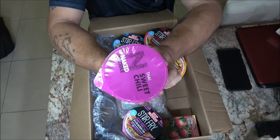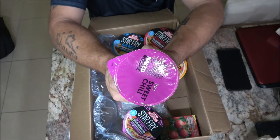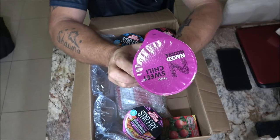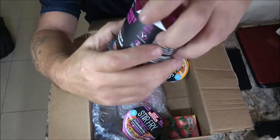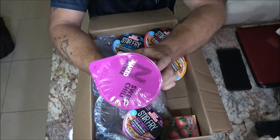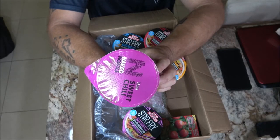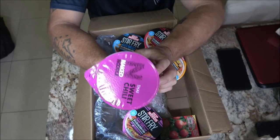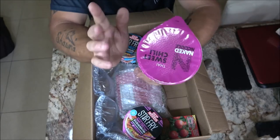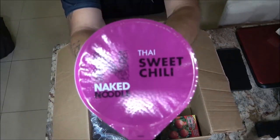And we've got Naked Noodle Thai Sweet Chili — that sounds pretty good. It's marked as spicy with three indicators on it. Naked Noodle fine egg noodles in a sweet tangy garlic and chili sauce. I love garlic, so it's going to be pretty good.